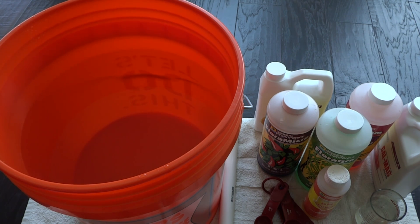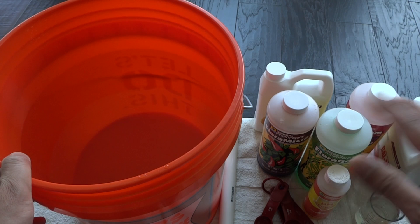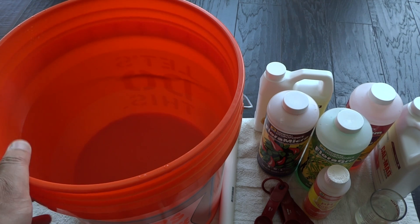Hey everybody, welcome to my channel. I do a lot of indoor hydroponic growing on a very small scale, and one of the most requested videos is how to mix hydroponic nutrients. Today I'm going to cover two nutrients I use most often: the Flora series by General Hydroponics, which I use mainly for growing peppers, and the Master Blend, which I use mainly for leafy greens, basil, and stuff like that.